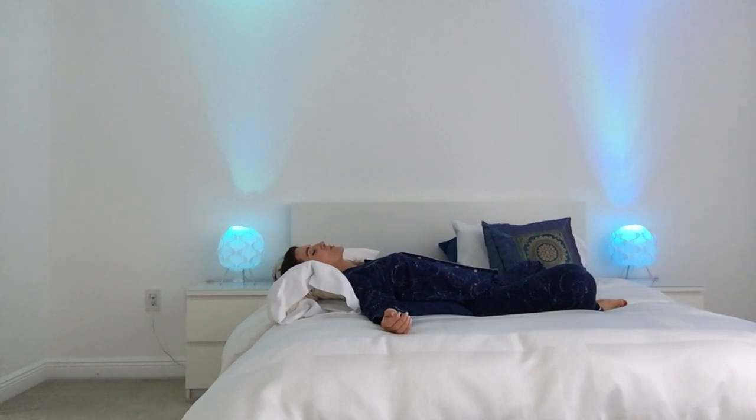Just allow yourself to breathe into whatever areas might have picked up some tension today. When we're stressed, we tend to carry tension in our bodies — for me personally, I tend to feel it in my hips. Maybe you feel it there too, or maybe it's in your shoulders or your neck. Wherever you might be carrying it, continue to deeply breathe, each exhale letting it go.